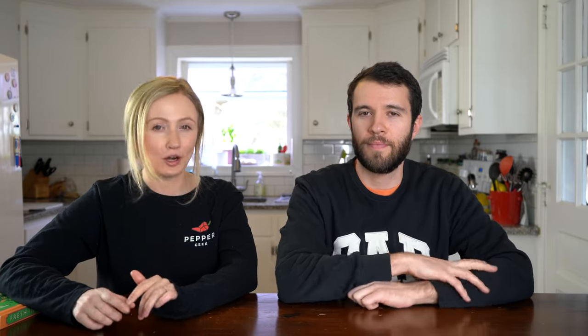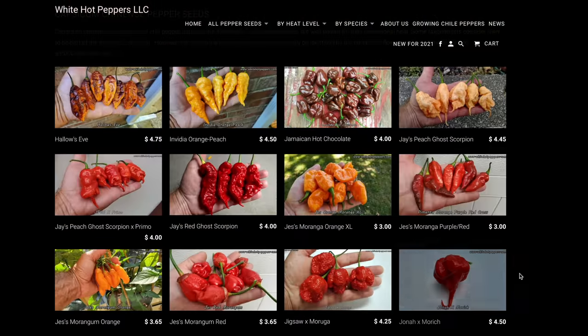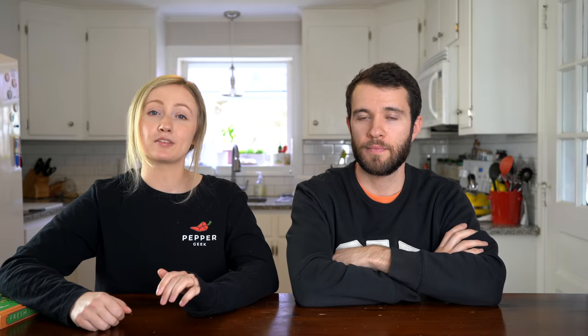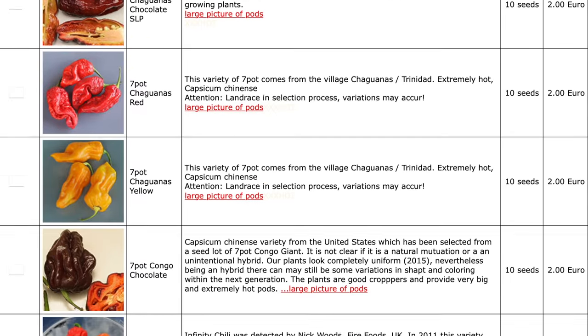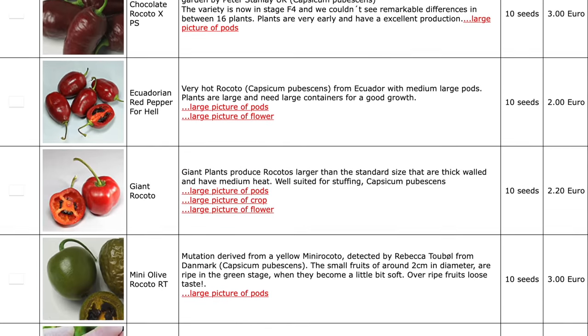Another great retailer is White Hot Peppers. They are US-based and have a lot of great super-hot varieties that are open-pollinated. We also really like Semillas La Palma if you're looking for unique super-hot varieties, though they can take a little longer than you might expect to arrive in the mail — they're based out of the Canary Islands. They have a ton of different varieties including some cool pubescent species peppers like the rocotos.